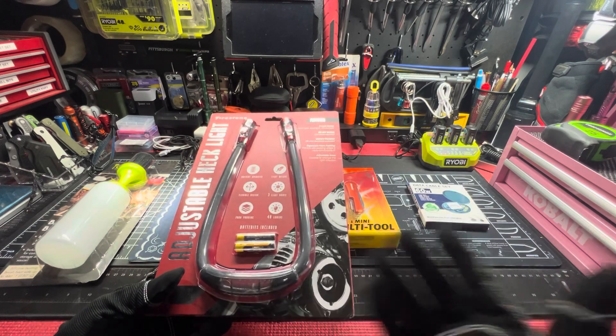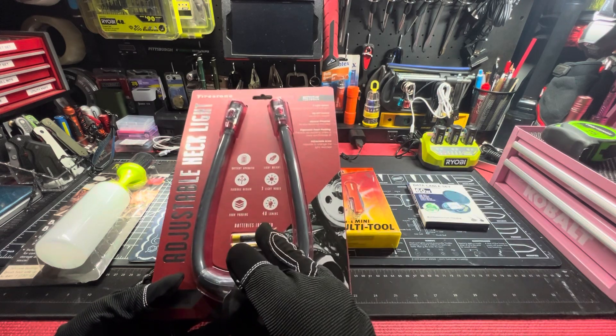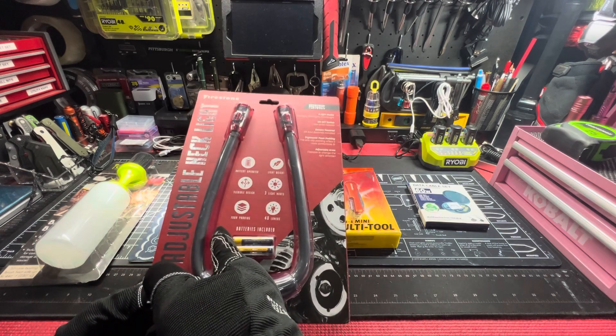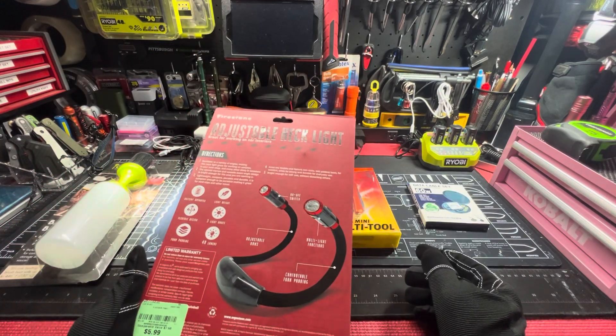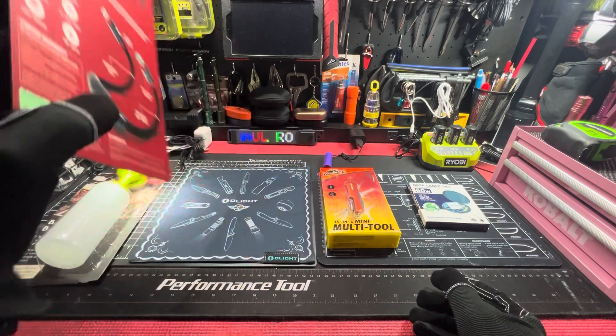Triple-A batteries included. Sometimes it's good to have rechargeable stuff and sometimes battery-operated — there's no harm in having both. Max of 40 lumens, three light modes, lightweight, battery-operated, flexible design, foam padding. Can't go wrong with that — look, it does a little snakey-dakey if you need it to.